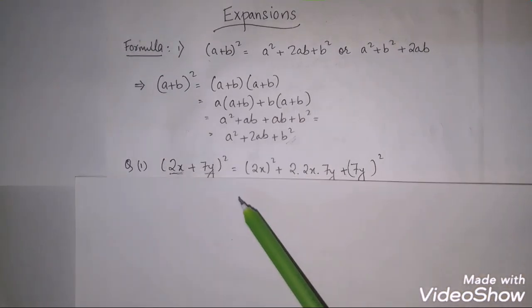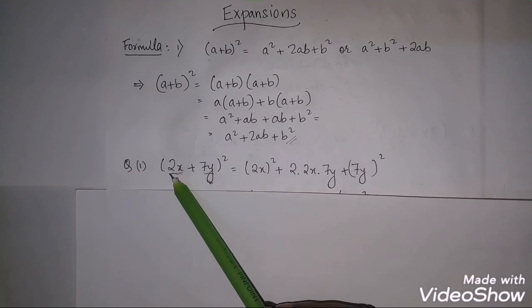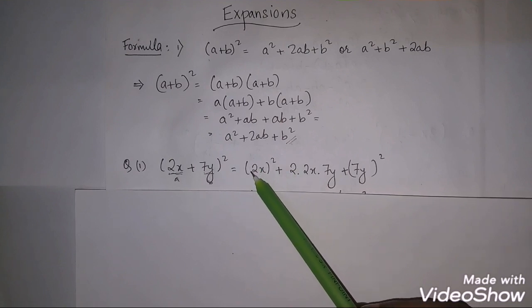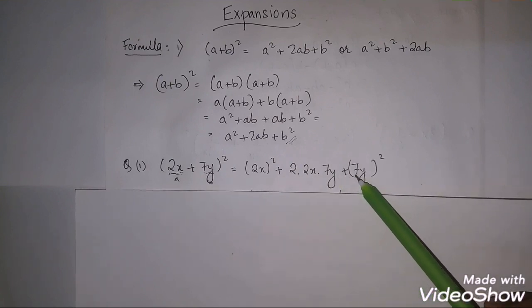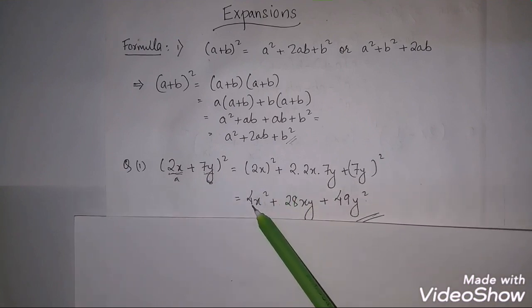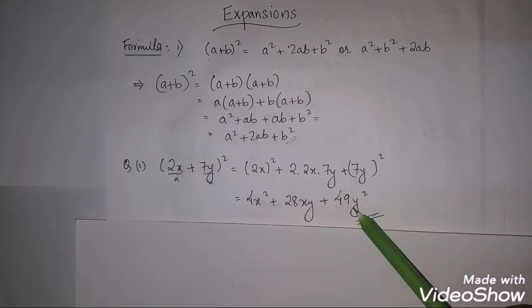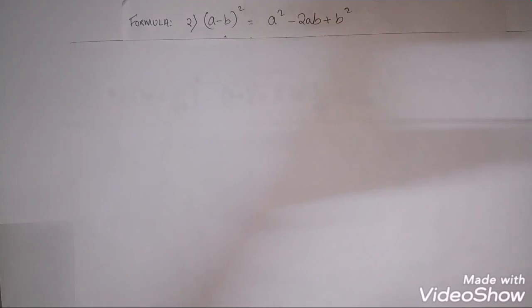Let's prove some questions. Question number 1: (2x + 7y)². This is in the form of (a+b)², so take a = 2x and b = 7y. Applying the formula a² + 2ab + b²: (2x)² + 2(2x)(7y) + (7y)² = 4x² + 28xy + 49y².